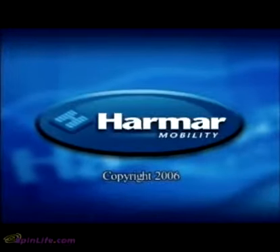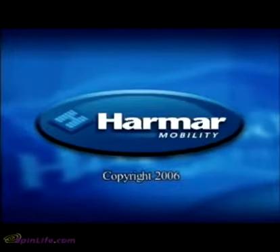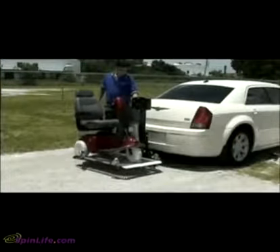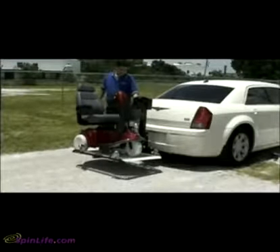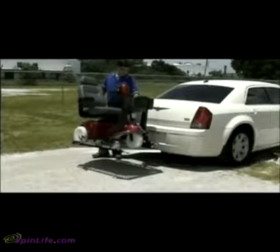An installation guide has been created to assist you in installing a Harmar lift. If you have any questions after viewing this video, please contact Harmar's Technical Services Department. The AL300 Fusion Lift is designed to transport both power chairs and scooters. Estimated installation time is 45 minutes, but a first-time installation can take significantly longer.